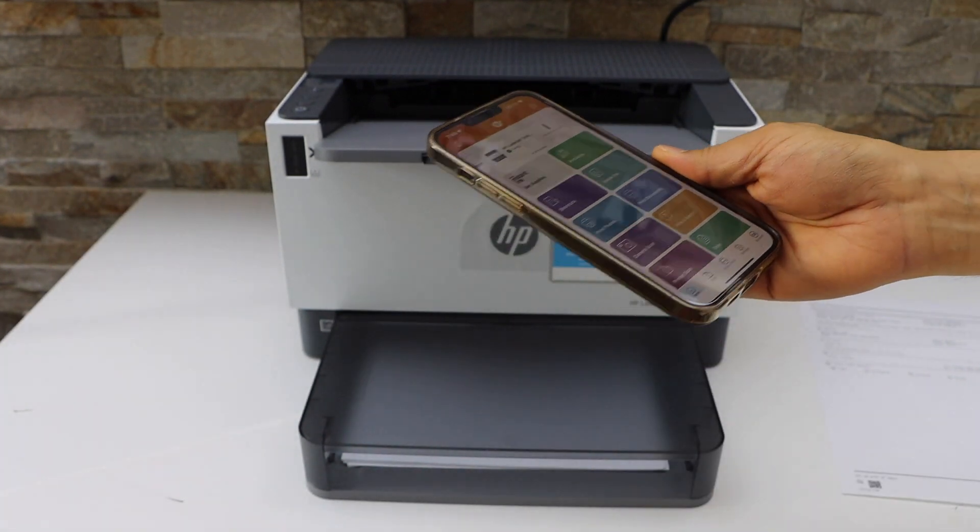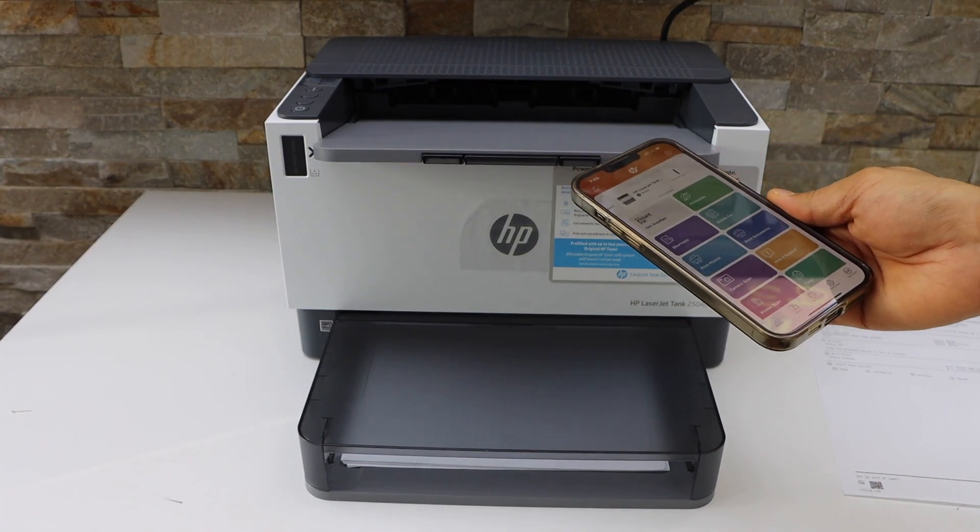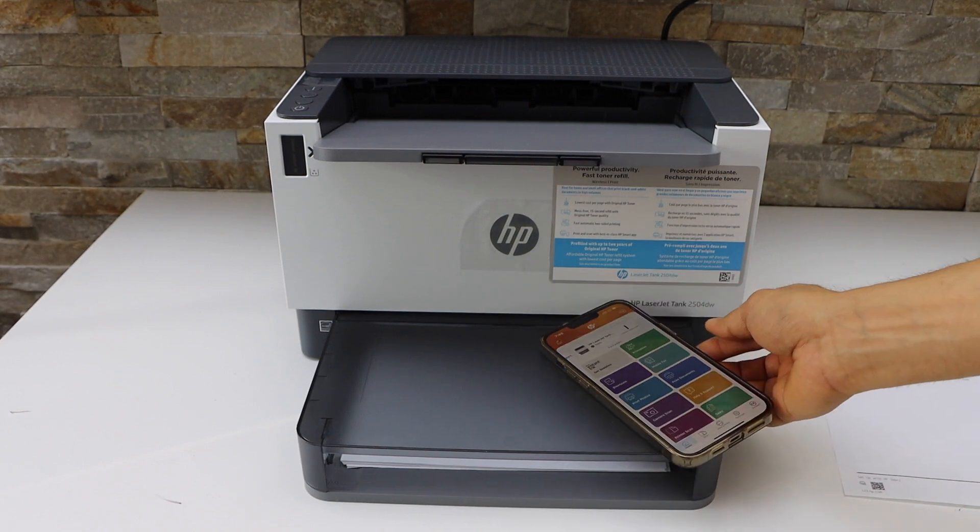So this way we can do the quick Wi-Fi Direct setup of this printer. Thanks for watching.